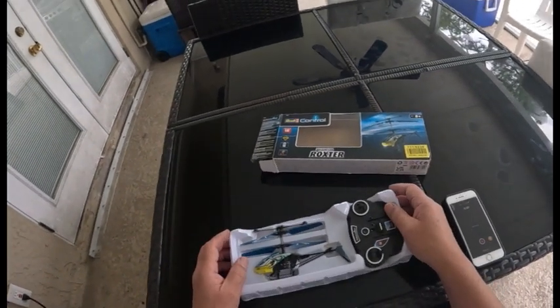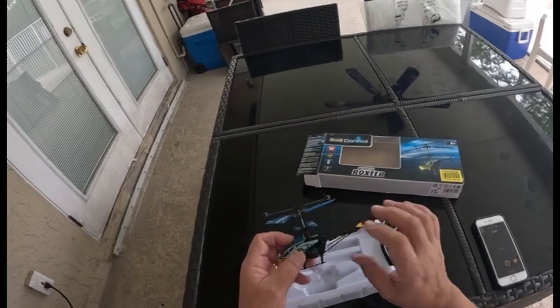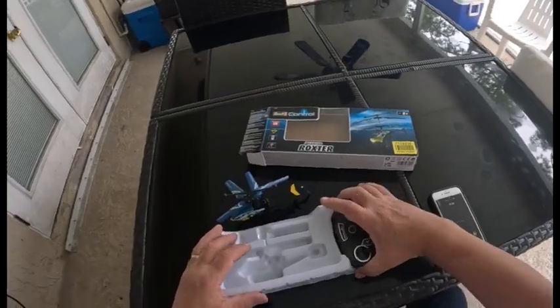I have got spare blades somewhere. So that's all it is — you just get that charging, off you go. All right guys, come back in a minute.